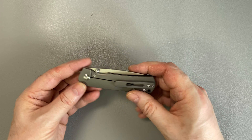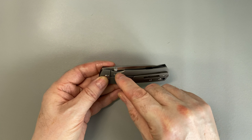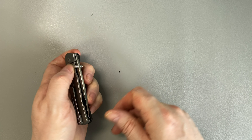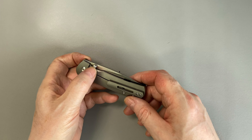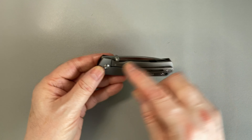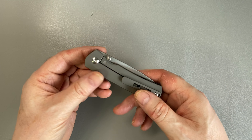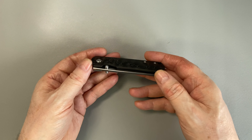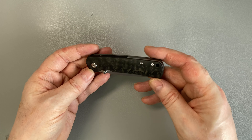Is it ambidextrous? No, very much not so. It does have double-sided thumb studs, however on this side there's very little space — I think you would have quite a challenge getting your finger in there to open it left-handed. And of course, the frame lock and the clip are very much one-sided. There's no option to move the clip to the other side, and they don't make a left-handed version that I'm aware of. So, very much not an ambidextrous knife.